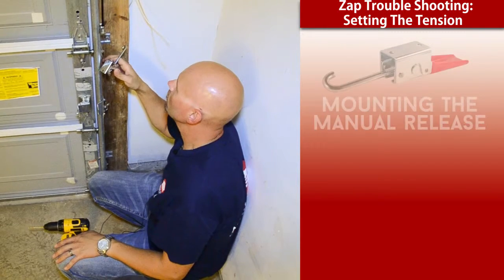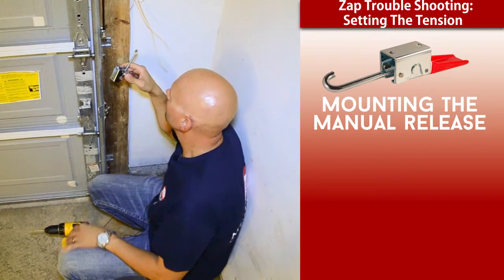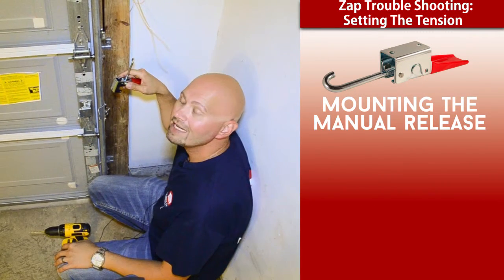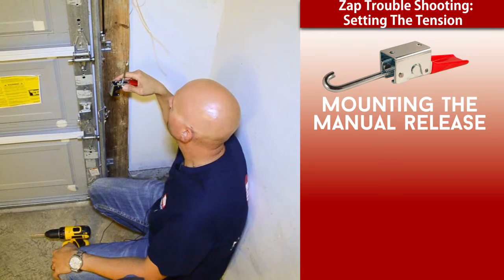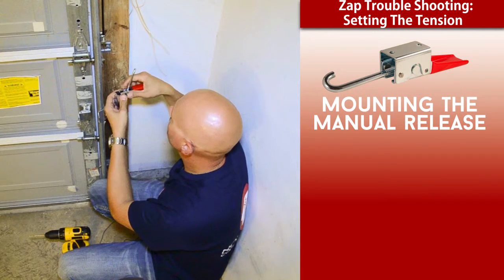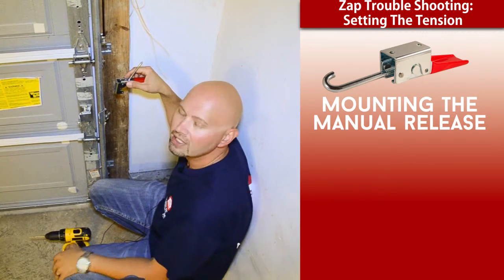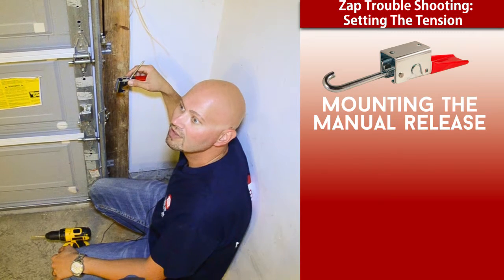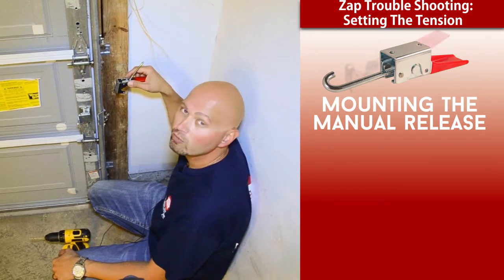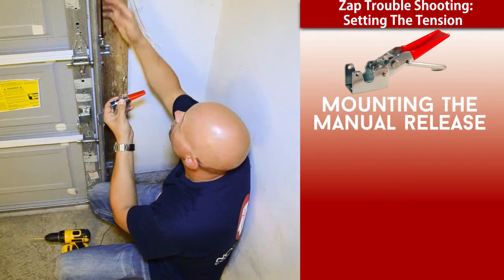Now we're at the portion where we're going to mount our manual release lever. Mounting the manual release lever is one of the most crucial parts of any ZAP operator installation. I've seen it so many different times where the manual release lever is mounted improperly, and in turn we don't get sufficient belt tension, which then the operator doesn't function properly.